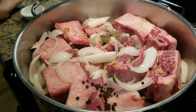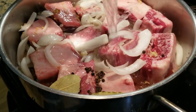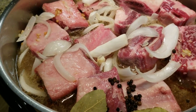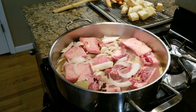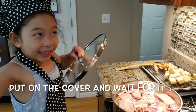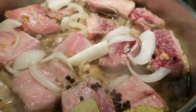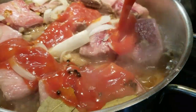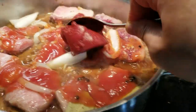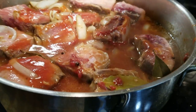Put in two cups of water. Add the beef bouillon cubes, then put in the tomato sauce, and put in half of the tomato paste. Mix a little, then put on the cover.